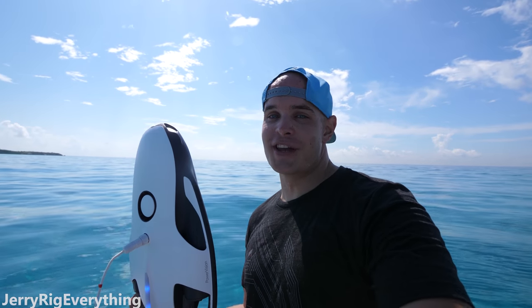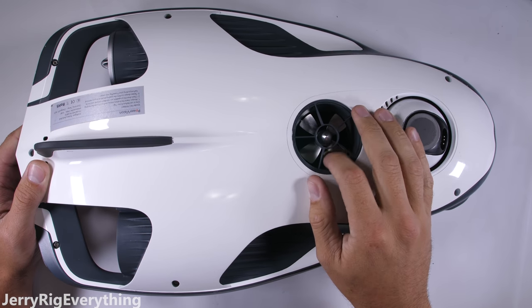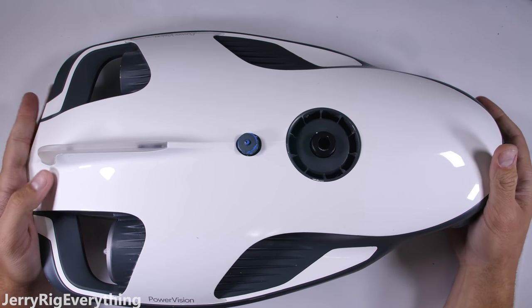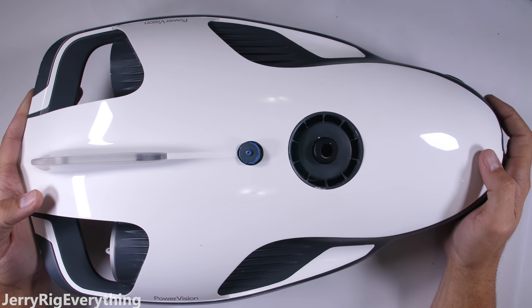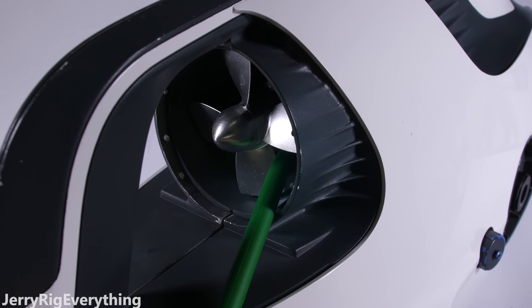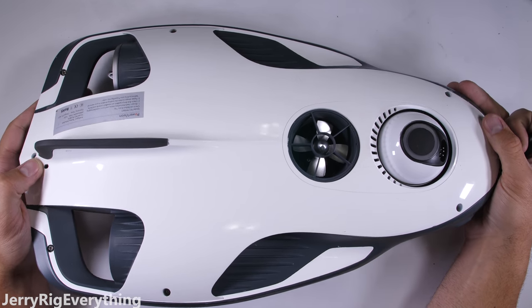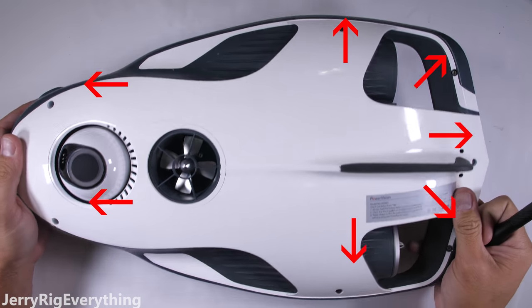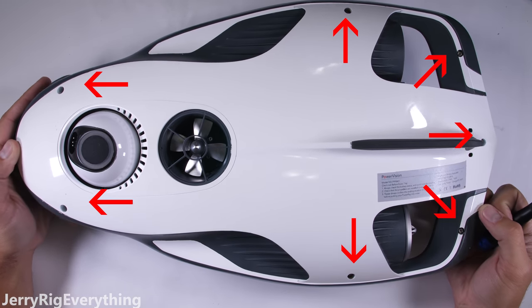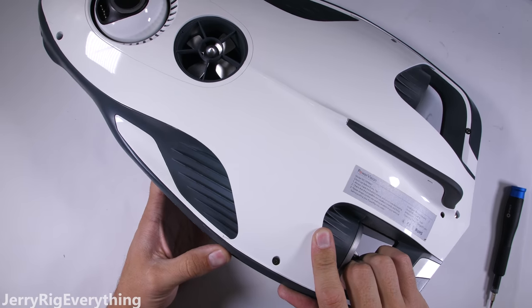Now that we've seen what this can do and explored the outside of it, it's time to explore the inside. Let's take this thing apart and see what makes it so waterproof. One thing to remember as we take apart this Power Ray is that it's waterproof to 30 meters, or 98 feet. Water-resistant cell phones like the iPhone or Galaxy phones are only water resistant to one or one and a half meters — that's a huge difference. There are 7 screws holding down the exterior plastics, mostly for decoration and physical protection since there's no waterproofing around the exterior edges.